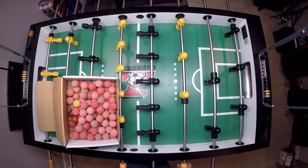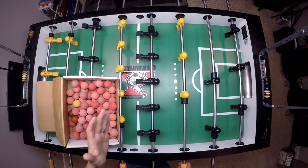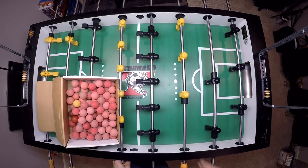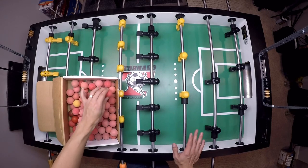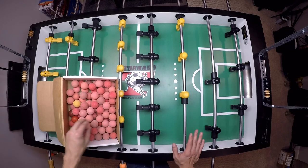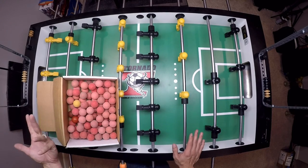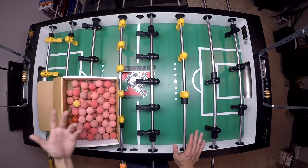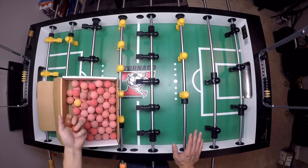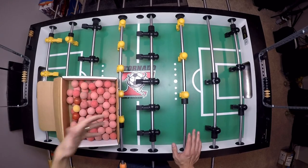High volume repetition is really what separates a decent player from a great player — this is one of those things you can't cheat. When I first started playing, I would shoot almost 2,000 a week until my arm hurt, just because I wanted to become a great foosball player. Never really got there, but I got good enough to show you guys a couple tips and tricks.